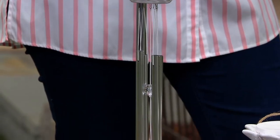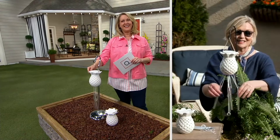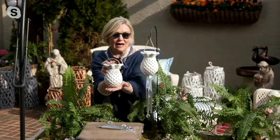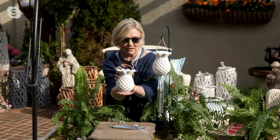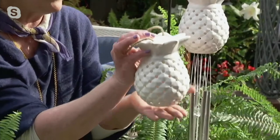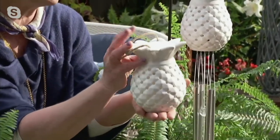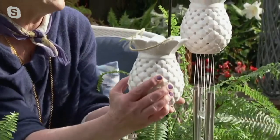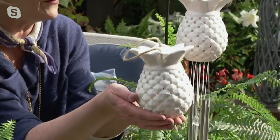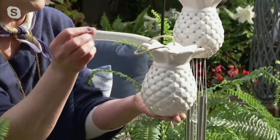Pineapples mean hospitality. This piece was inspired by a pineapple that lights up which we have for sale in the flower shop. Customers were loving it — putting it as a night light, in bookshelves, or as a centerpiece on a coffee table or bistro table. Then we thought, let's kick it up a notch.